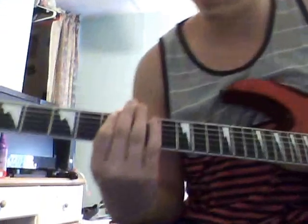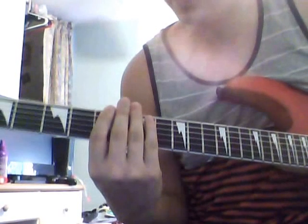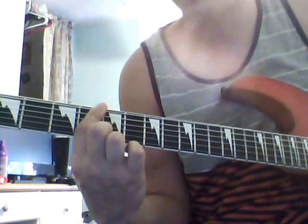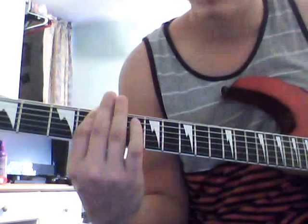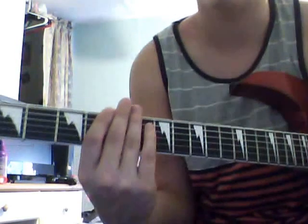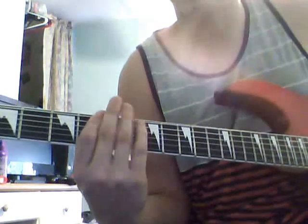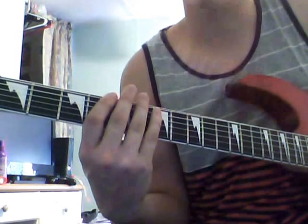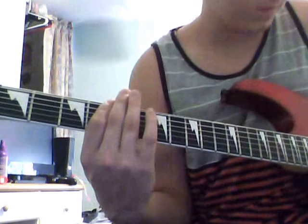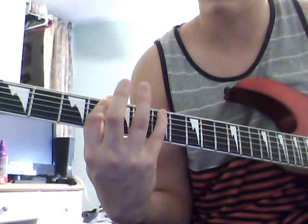Hold on, I've got to cut this fan off. All right, so the only thing different with this is the high notes play first. The best way to do this is keep your pointer finger on the fourth fret barring the top string. You want to play the fourth fret on the D string. Also, if you can't read tabs, let me know and I'll make a tutorial about it.